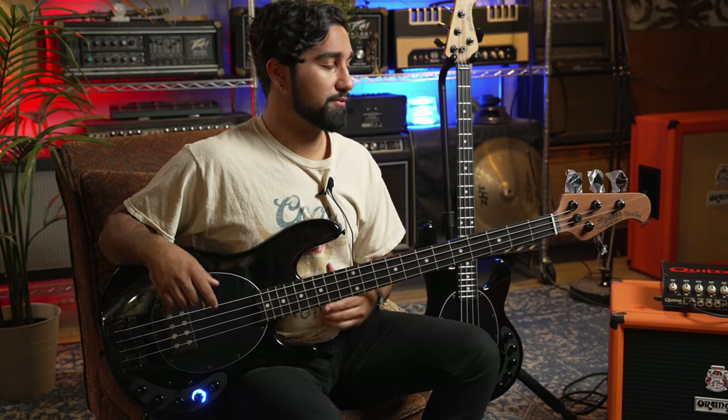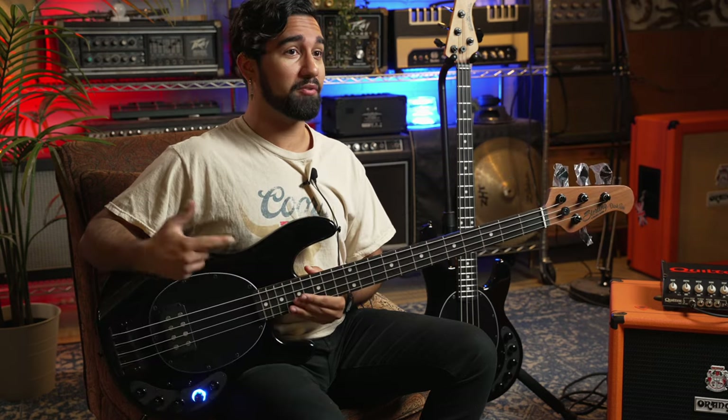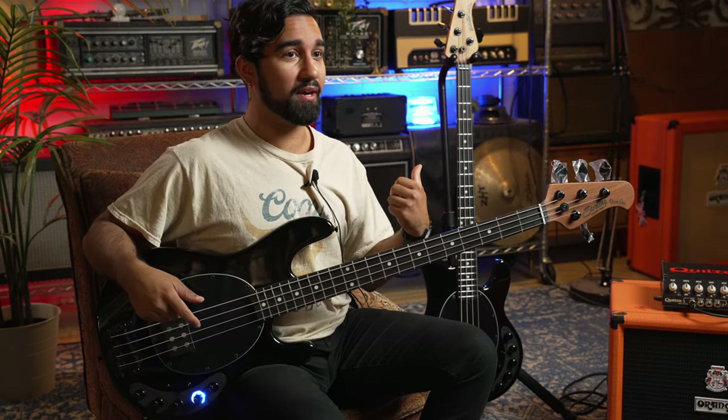This has been Dylan with Safe Haven Music. Thanks for checking out the Sterling Dark Ray with us. You can check out our other videos — we did another video on a five-string Dark Ray a while ago. If you like that or like our other videos, like and subscribe, and check out our website to see what we get in.